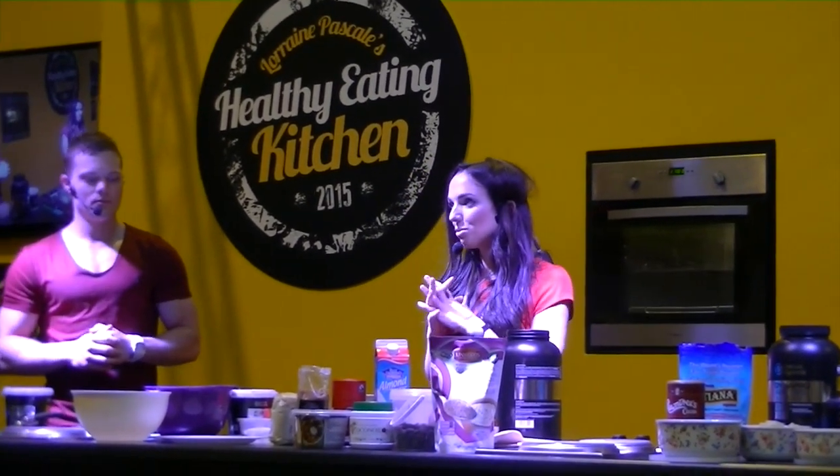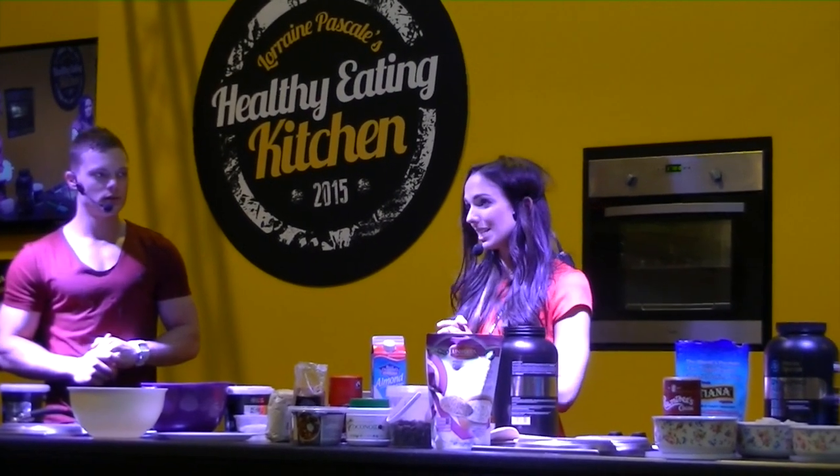My name's Nick. I blog at nicksnutrition.com and today I'm representing Protein Dynamics. I'm just going to show some no-bake protein snacks.